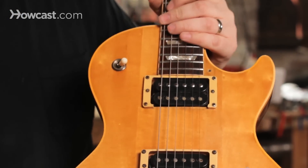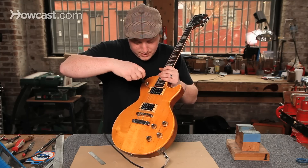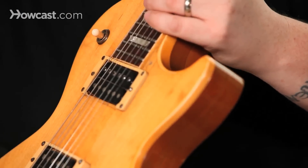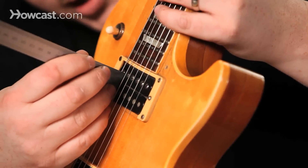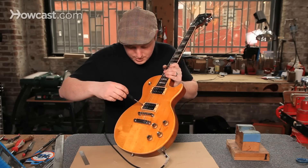You want to adjust them by using the screw on the side — usually it's a flathead screwdriver. Check it, and perfect. You want to do the same thing on the bridge pickup.